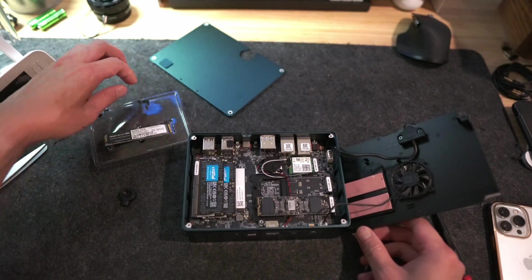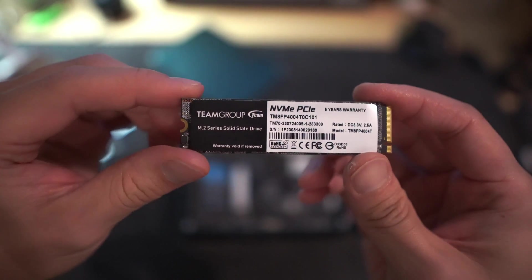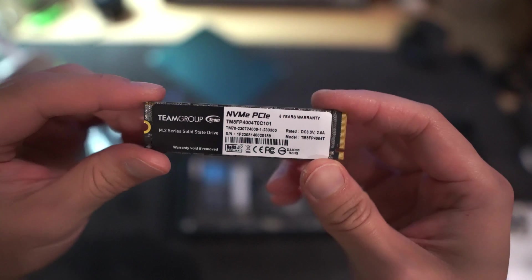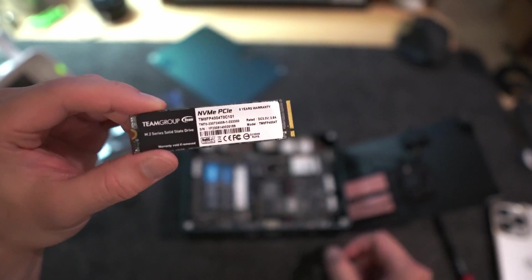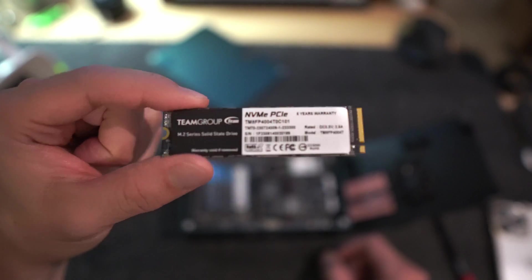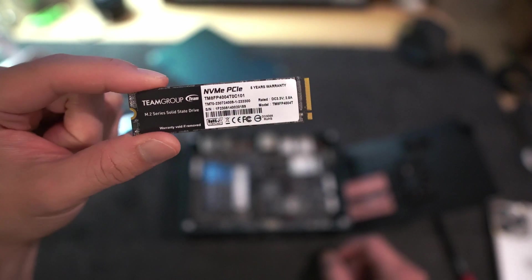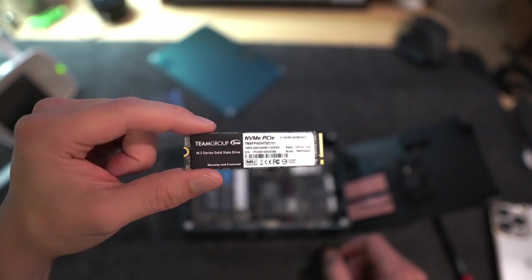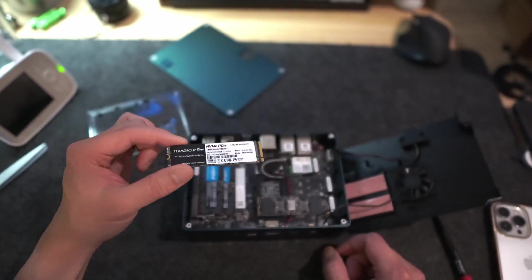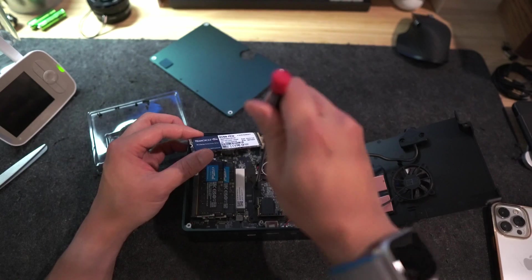Now I'm going to install the SSD. We have a TeamGroup NVMe PCIe 3.0 SSD. This machine does support PCIe 4.0, but we weren't doing anything too heavy with this in terms of video or photo editing. It's sufficient enough for general use cases like file transfers and whatnot. It's a 4TB drive, so we'll just install this in.